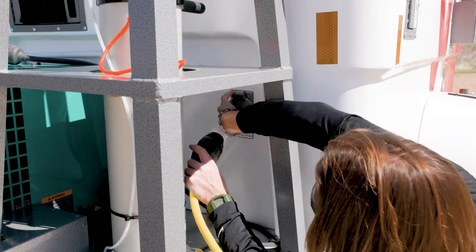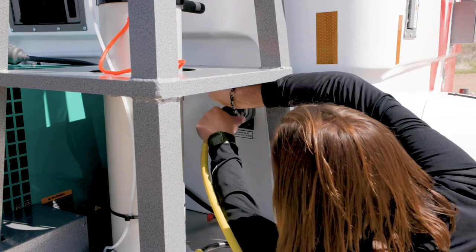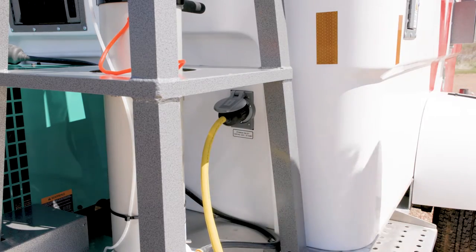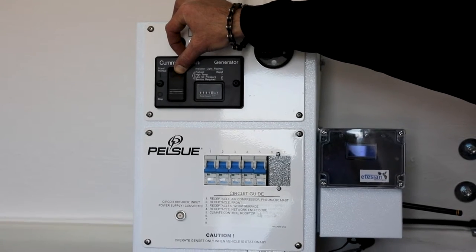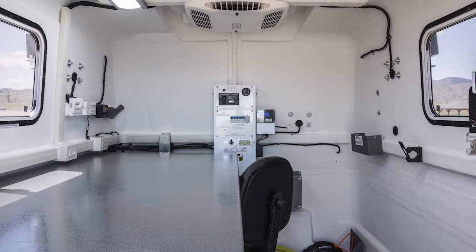A commercial power cable is included for this purpose. Adapters are available from Pelsu that allow the power cable to connect to a variety of commonly utilized electrical receptacles. If operating the generator, the most convenient location to start the generator is at the remote start panel, which is located within the interior of the MCT.